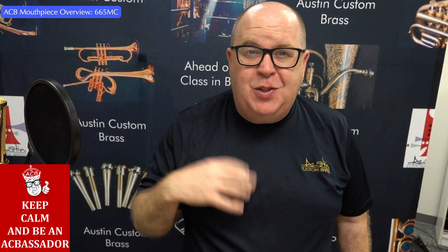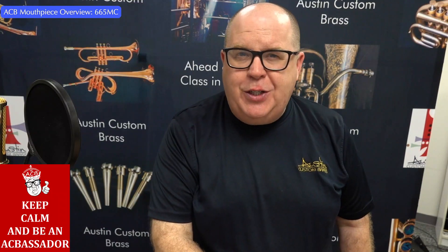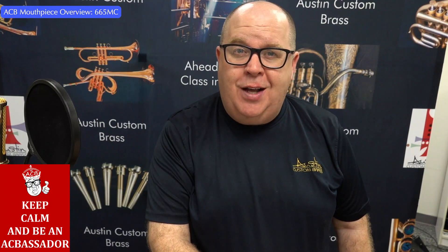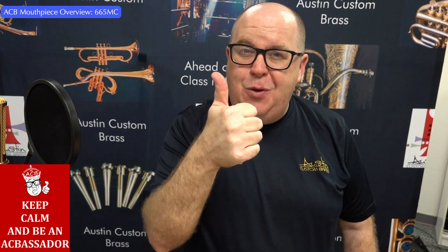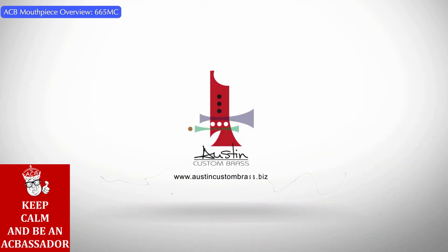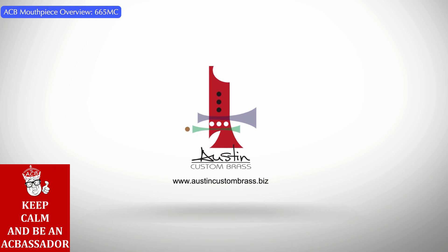665MC is a super fun mouthpiece — hope you check it out today. If you have any questions about our mouthpiece line, just send us an email at info@austincustombrass.com. Thanks so much and keep tootin'. I'll see you next time.